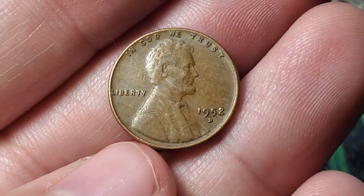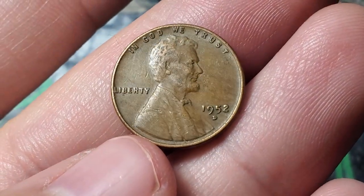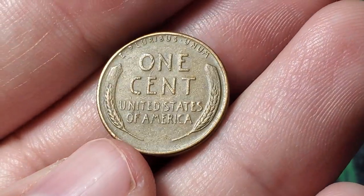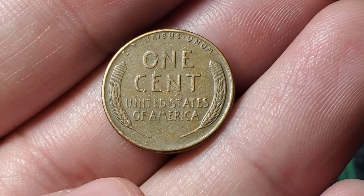Just a little update — another 10 rolls done. Got one more wheat penny. Ten more rolls, only one wheatie, but hey, it's better than nothing: a 1952 Denver. Let me do another 10 rolls and see what else we can find. Let's keep on digging.